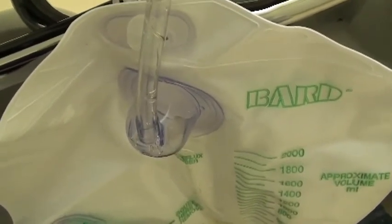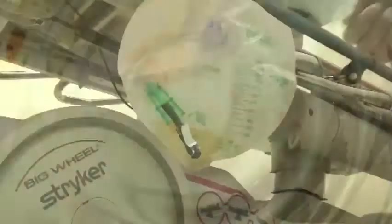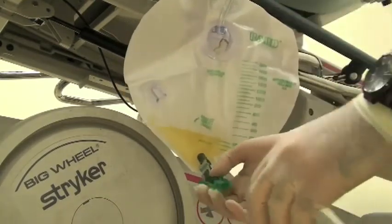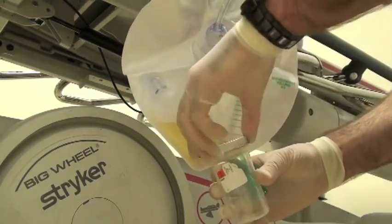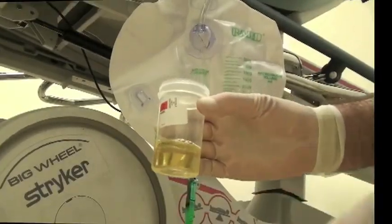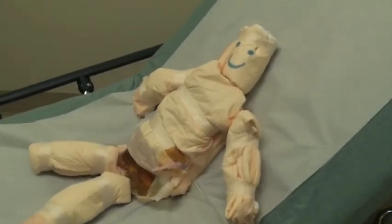The great thing about this is that you can see what volume you're collecting in case you don't want to take off too much fluid. It's also a sterile system so you can easily open it up and take out some fluid to send to the lab for whatever test you want. And look at that — our poor patient who was so unhappy before is now happy. Isn't medicine rewarding.